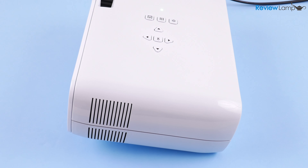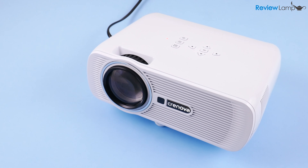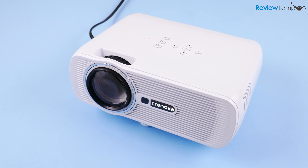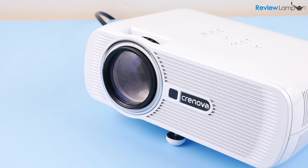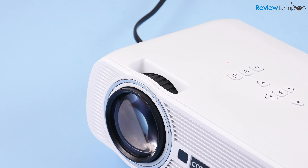The built-in fan does have a tendency to run almost all the time and this can add a bit of noise to the setting. However, the noise isn't extremely annoying and doesn't affect the audio very much. So do I recommend buying the Crenova XPE 460?